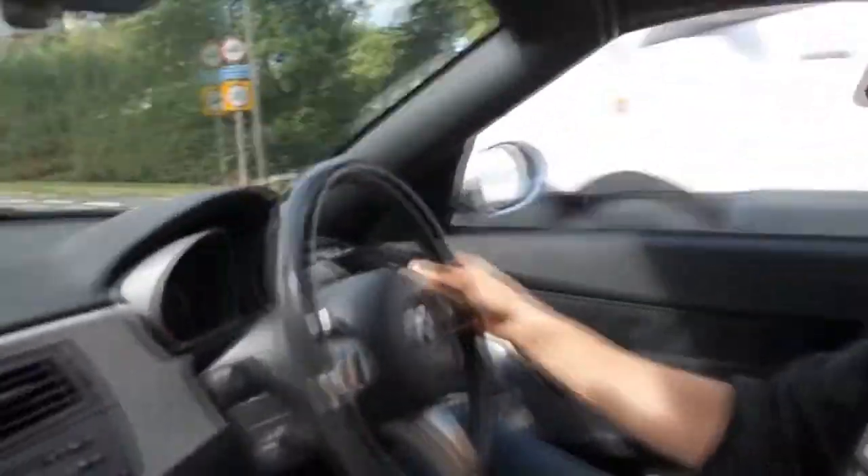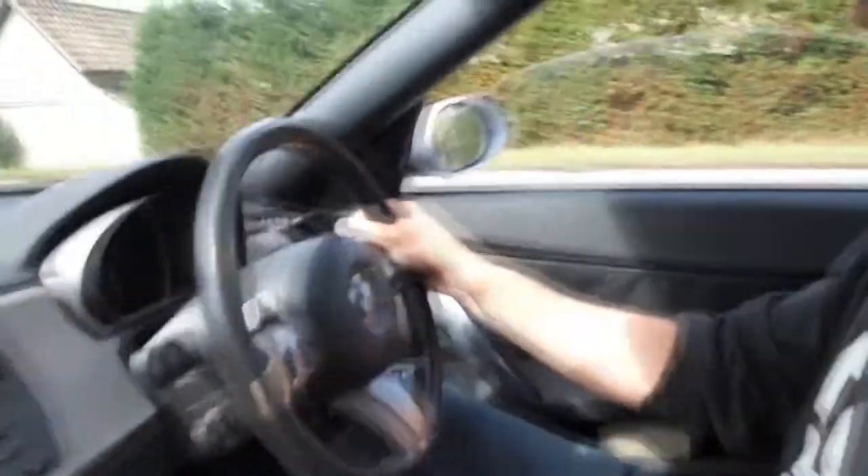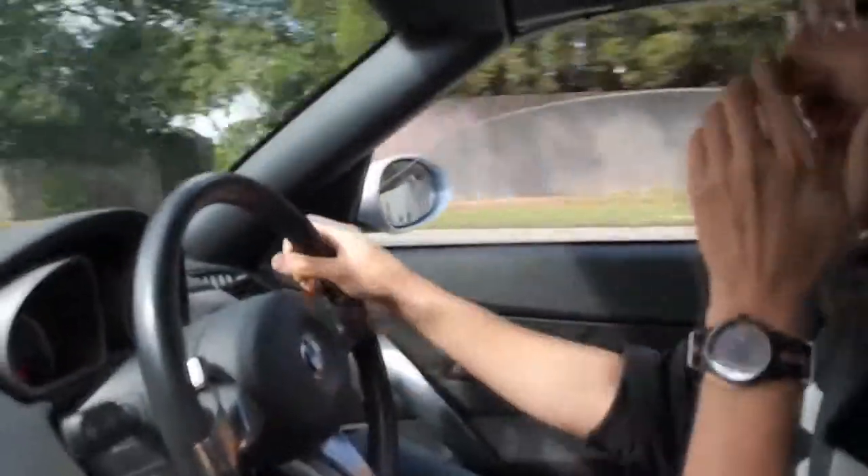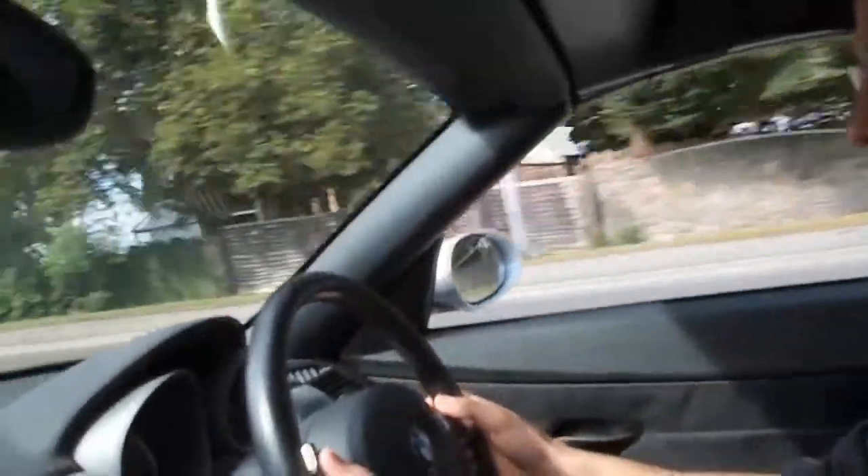It doesn't change gear for you, does it? No, it's true. So what's it like to drive? Horrible. It's got a horrible gearbox right now, hasn't it? It is, yeah. Is there cruise control in there? No.